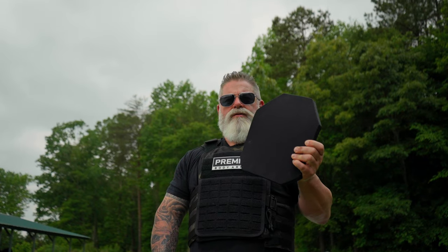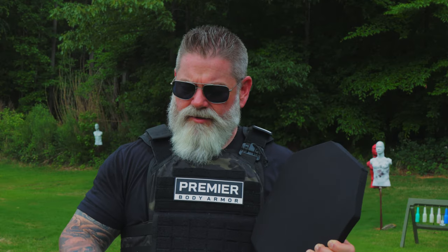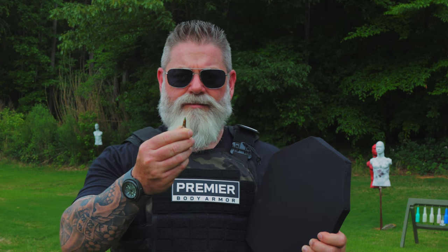I'm Morris with Premier Body Armor. This is our Level 4 Stratus Max Plate. It's rated to 30-06 AP, but everybody wants to know if it'll stop green tip, so let's go shoot it.